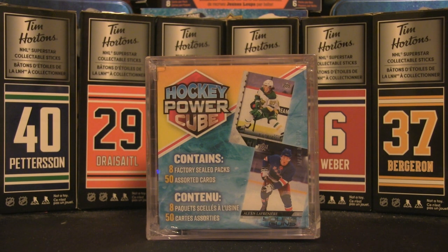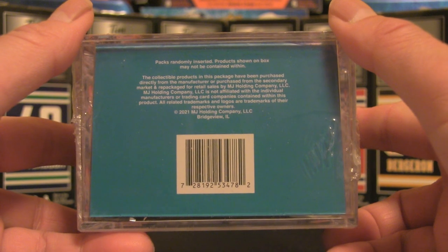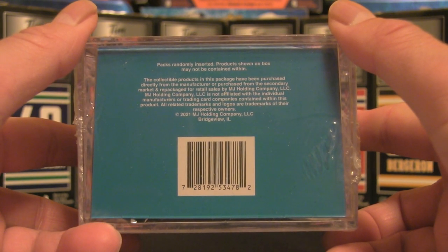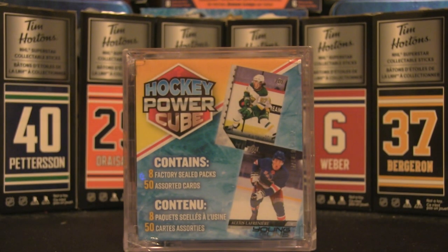Welcome back to the channel — it's time for a new box break. For this one we are going to take a run at the hockey power cube that you can find at your local Walmart. These are by the MJ Holding Company; what they do is gather some supply that might be sitting there, rehash it, repackage it. This contains eight factory-sealed packs and 50 assorted cards.